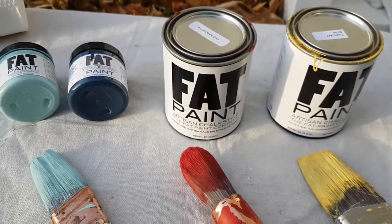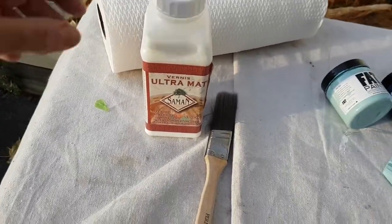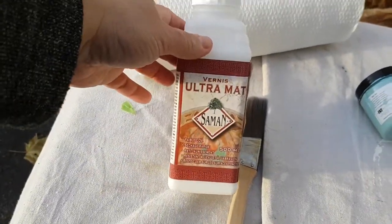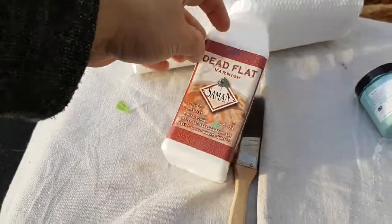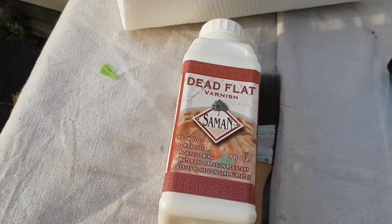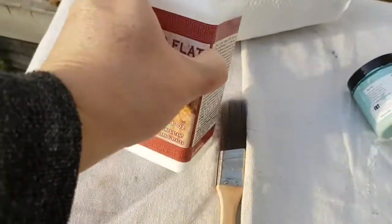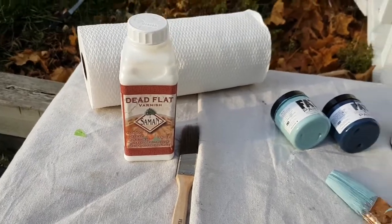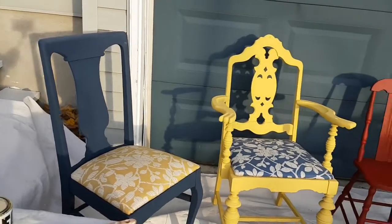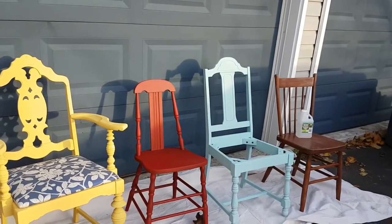I'm now at the stage of doing the clear coat. This is a matte clear coat — it's called Dead Flat — and it's low VOC and non-yellowing. It's going to make the chairs nice and durable for sitting at tables. That's the update on the Fat Paint chairs; they're almost done and ready to go into the kitchen.